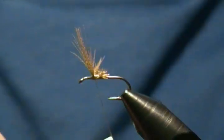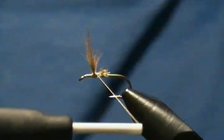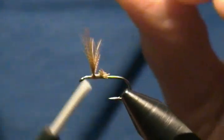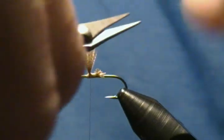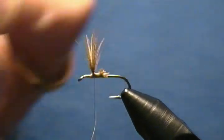I'll make a couple of crisscross wraps through them first just to get them divided, then come in and do a figure eight around the base of the wings two to three times to bring those bunches together on each side. Then I'll pull down slightly, come in between the wings, and make some crisscross wraps — two to three times — pull down snug. That should have your wings set in place. If you see a few fibers you're not happy with, just trim them up. There are our wings, split.